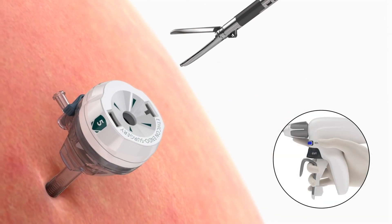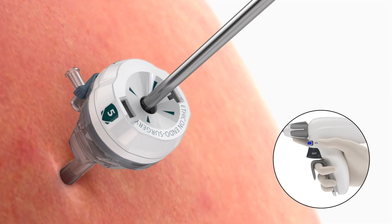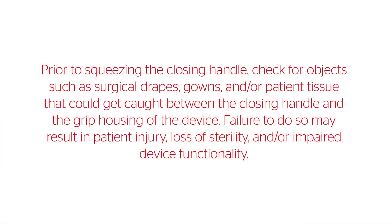Close the jaws by squeezing the closing handle and insert the shaft through a trocar or incision. Prior to squeezing the closing handle, check for objects such as surgical drapes, gowns, and/or patient tissue that could get caught between the closing handle and the grip housing of the device. Failure to do so may result in patient injury, loss of sterility, and/or impaired device functionality.